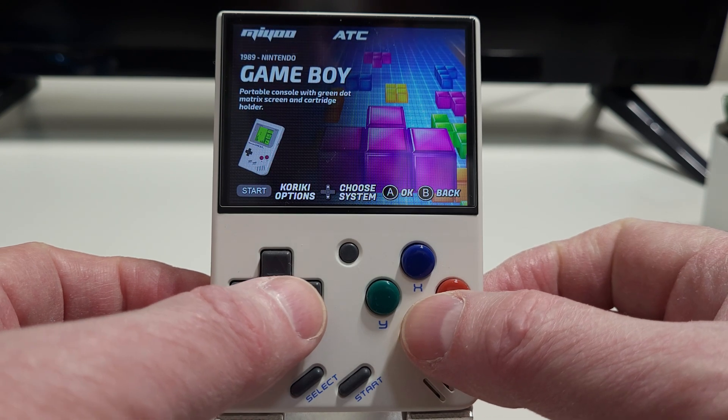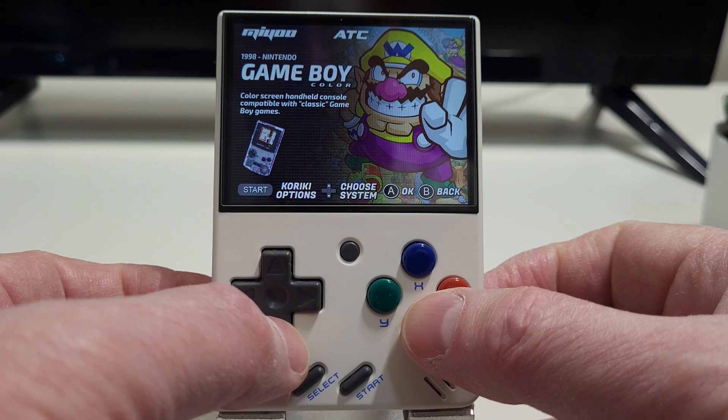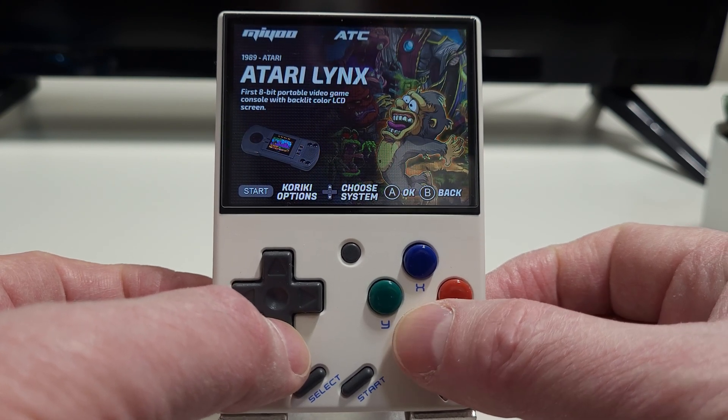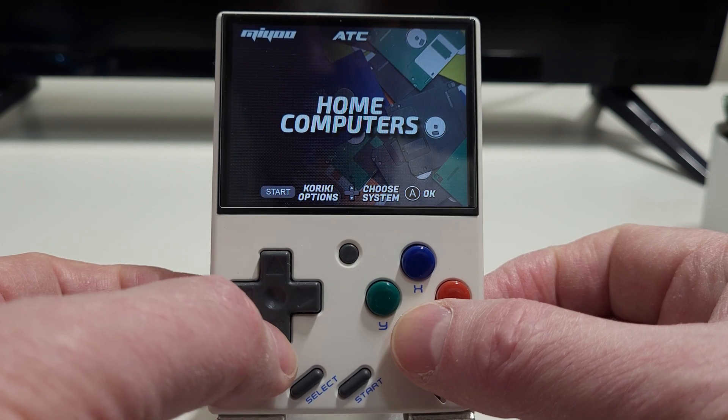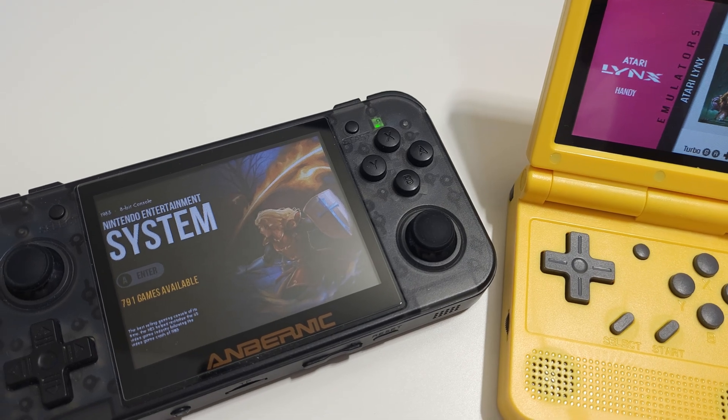When the Kiriki front end for the Miu Mini came out in early December, I thought it was a breath of fresh air for the Miu Mini. It used RetroArch for its emulation, just like Onion does, but it brought the bright, fun and colourful front end of Simple Menu to the Miu Mini — a front end that has worked well for a number of other systems.